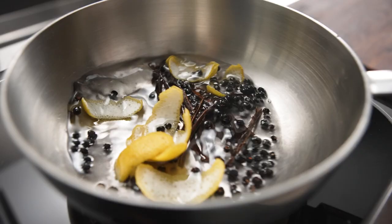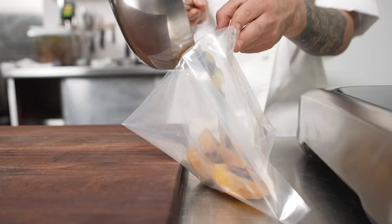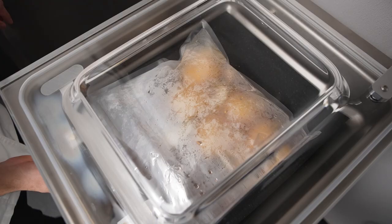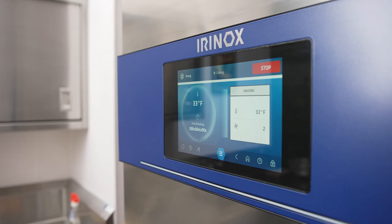For the compressed peaches, we use a syrup made with peppercorn, lemon peel, and vanilla, and then we compress the peaches using the Henkelman. This allows me to add another texture but also a bolder flavor to our dessert.